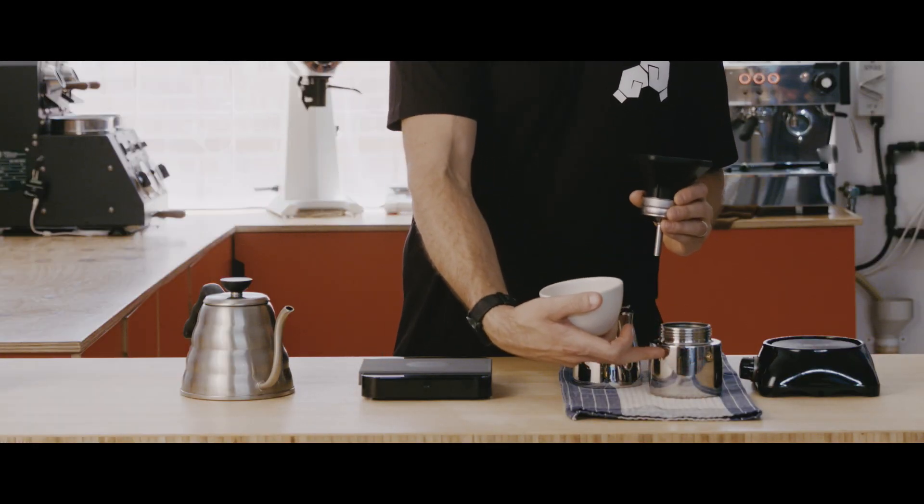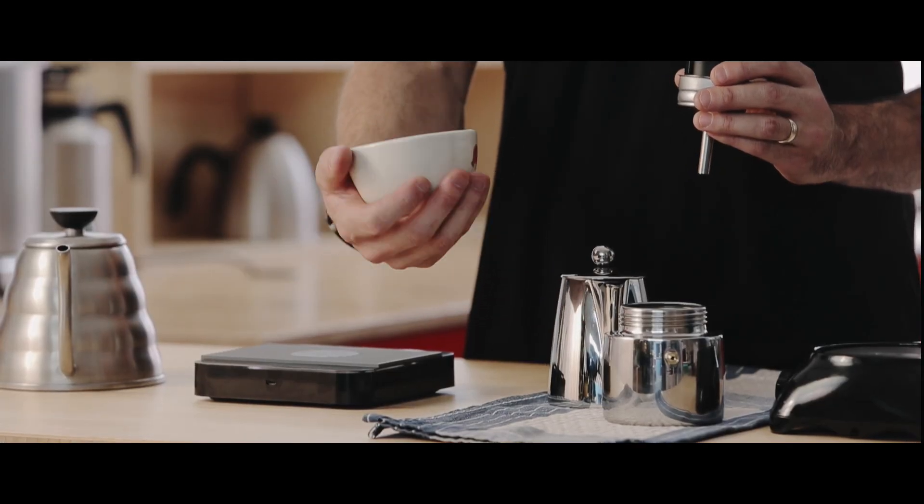The overall volume is dictated by the height of the valve and the size of the stove top, so you don't want to fill up the water over that valve.